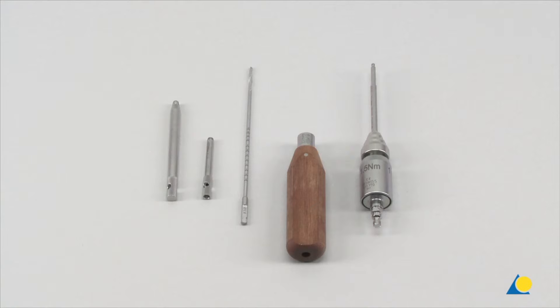The instruments required for the locking screw insertion procedure include the bending pin for LCP plates 3.5 with thread, the LCP drill sleeve 3.5 for drill bits 2.8 mm diameter, the LCP drill bit 2.8 mm diameter, the handle for torque limiter, screwdriver shaft hexagonal, and the torque limiter 1.5 Nm.